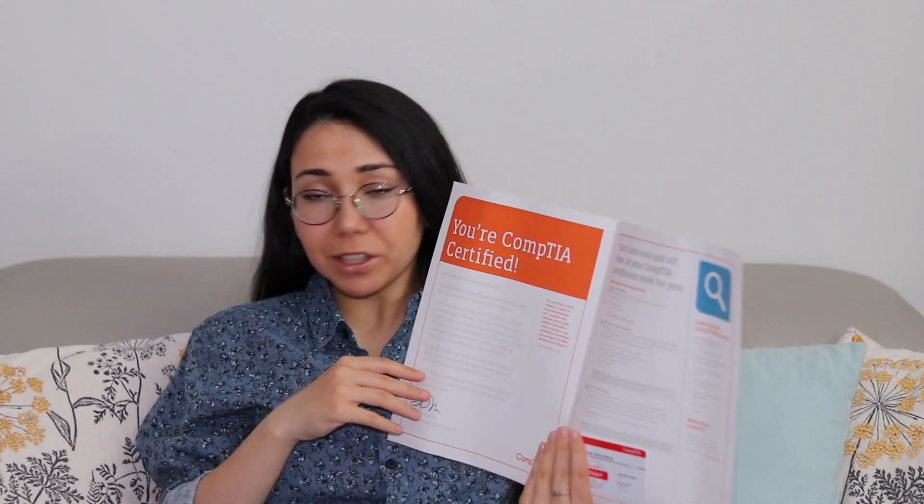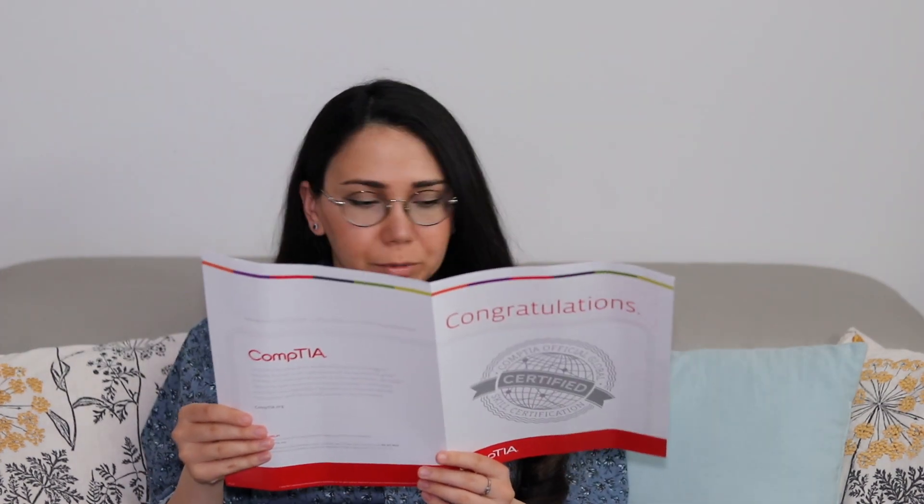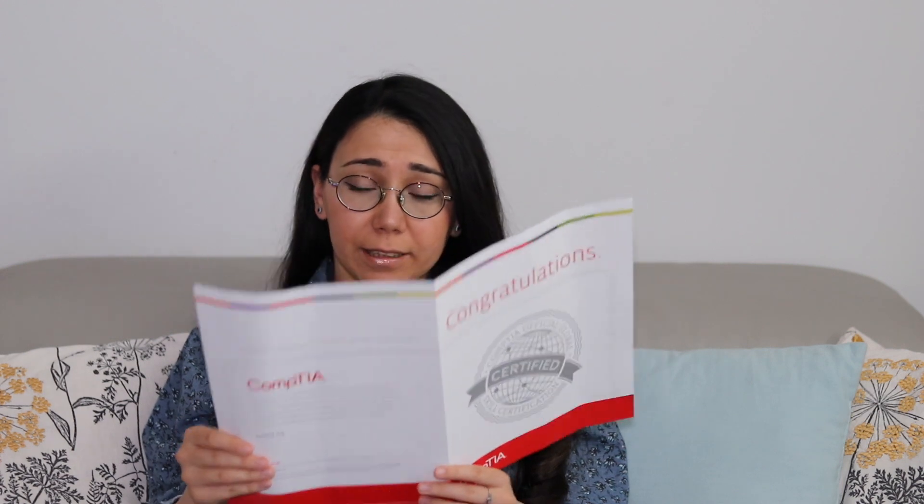There's also a paper explaining what the certification means, where I can look for career opportunities, and how to extend my certification. The certification is valid for three years until 2026, and there's a 'welcome to CompTIA' note — exactly the same paper I received with all my other certifications. And I also got this small, fancy, sweet badge saying I'm Linux Plus certified — Jamila Kundova — which looks really nice and expires in 2026.